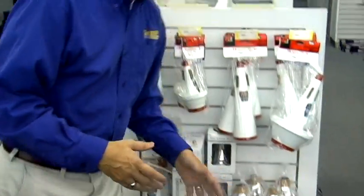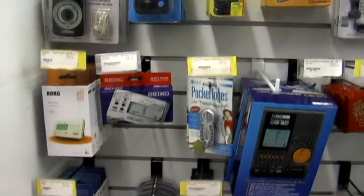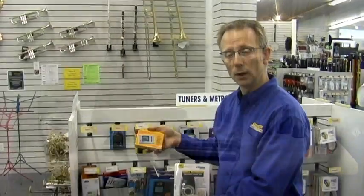All these are at different price points and great stocking stuffers for Christmas. Tuners and metronomes make great gift ideas as well. Metronomes can be adjusted to keep the time while you're practicing so that you maintain a steady beat, and there are a number of different types of metronomes that are available.